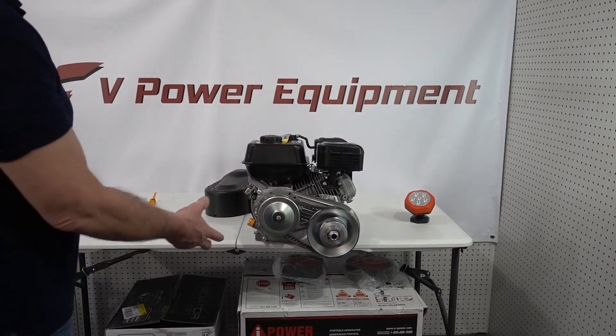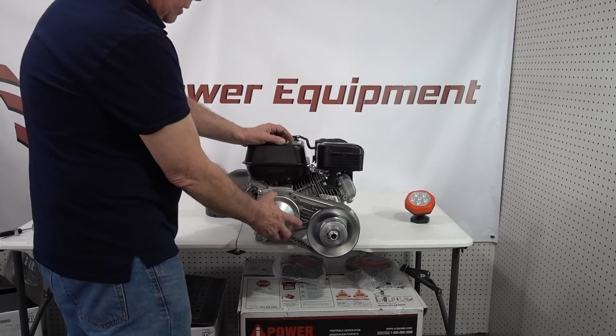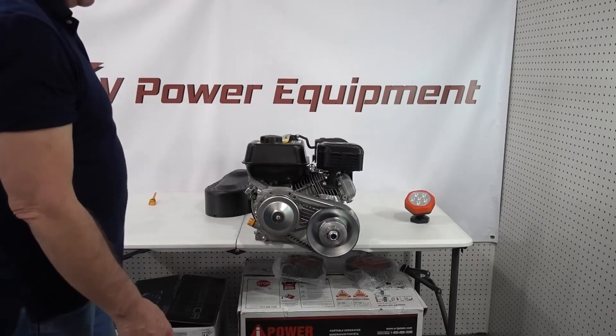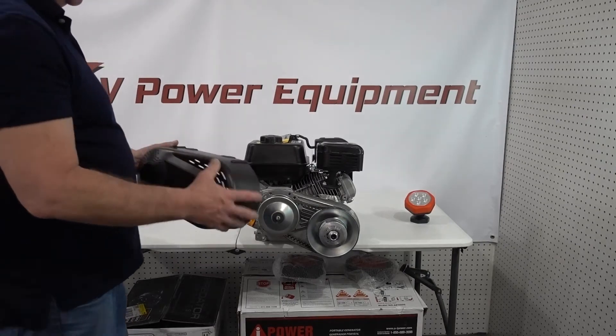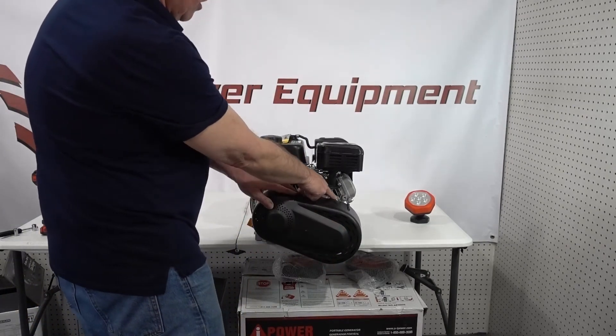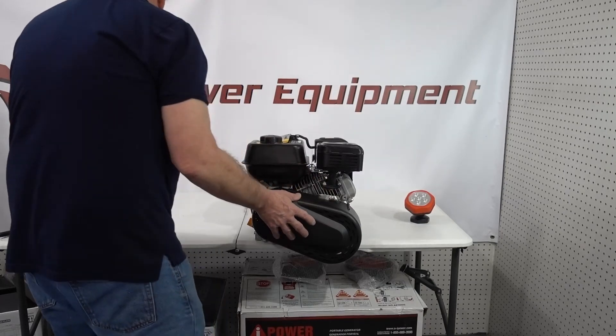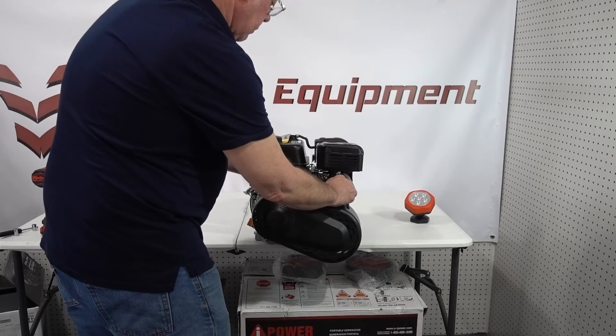We've installed the variable clutch system — or automatic transmission, whatever you want to call it — on the Predator and it's ready to go. Now all we need to do is install the shroud, and this is why we knocked it back a little bit earlier, because it wouldn't clear if we didn't.